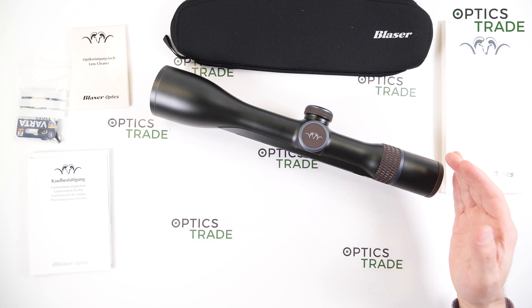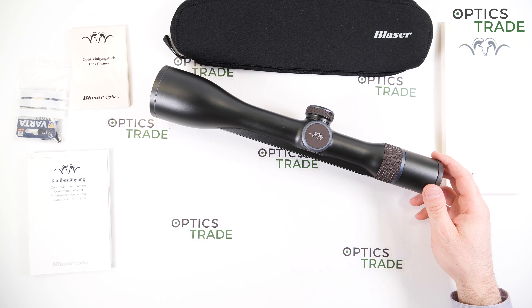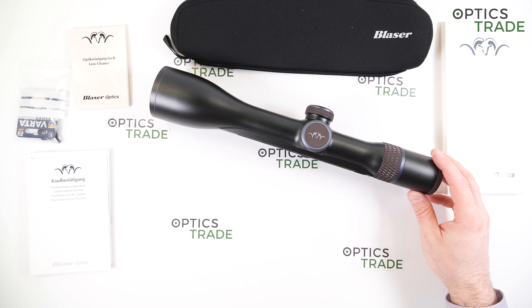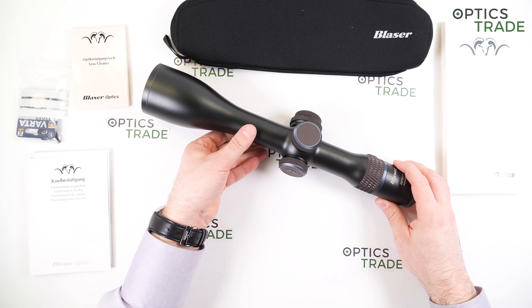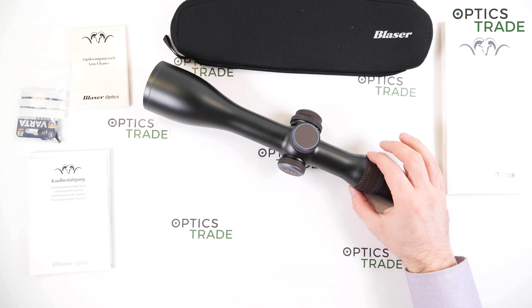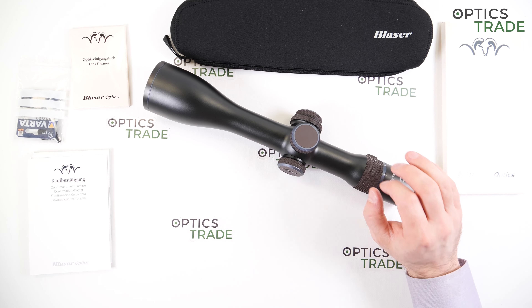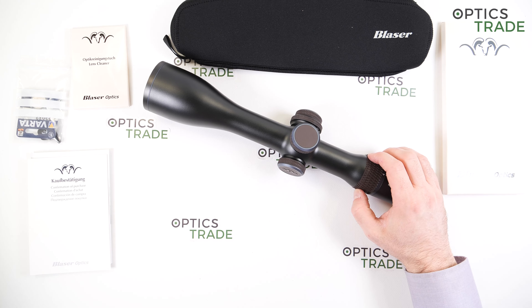I hope the next generation Blaser will offer second focal plane reticles. The illumination is daytime bright, but just barely. It's not on the same level as competitors, partly because it's in the first focal plane. At 4x magnification the dot is really small, so even at maximum intensity in bright daylight you'll see it, but only just by a small margin.